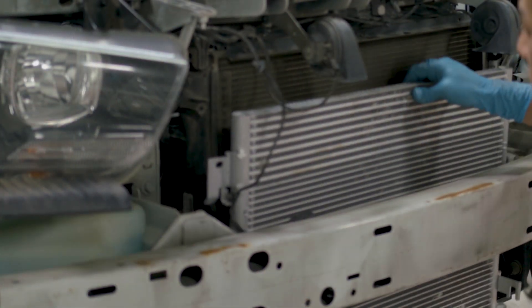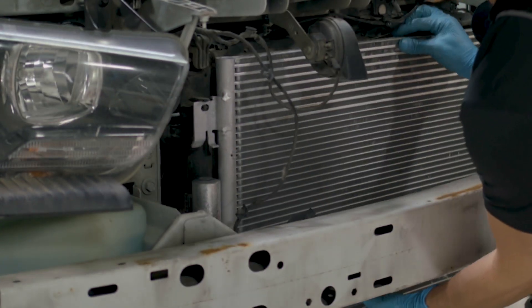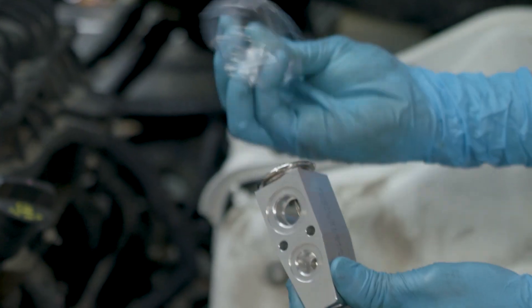For comeback-free compressor replacement, every component in the refrigerant path will need to be either new or flushed.